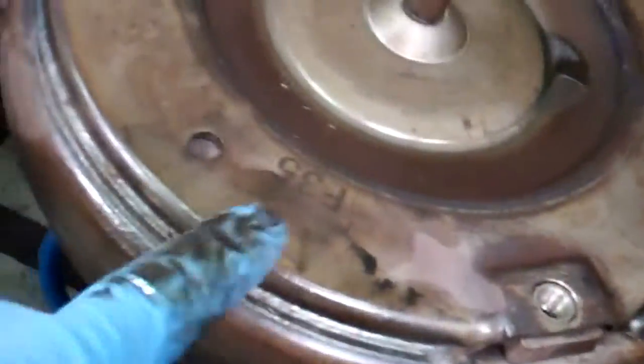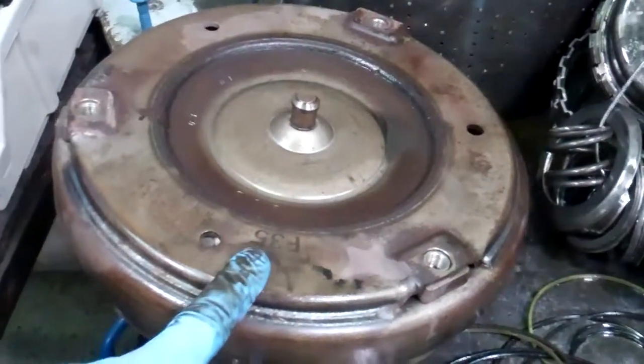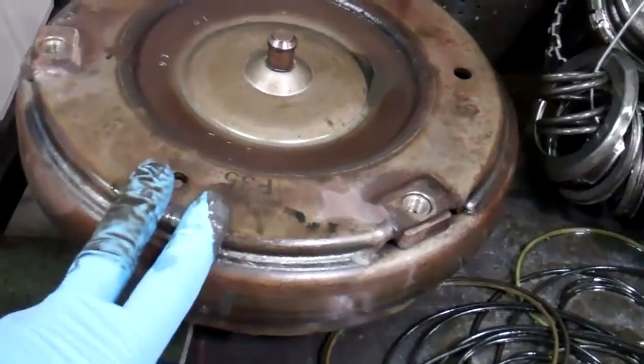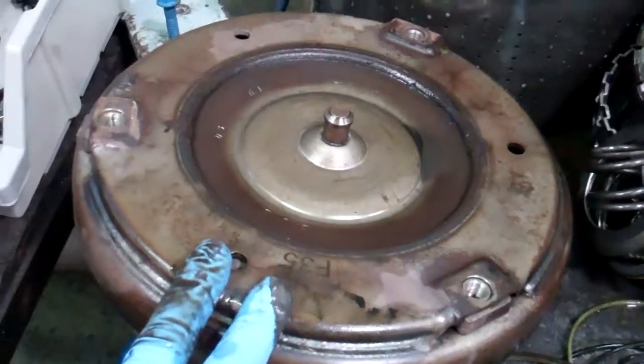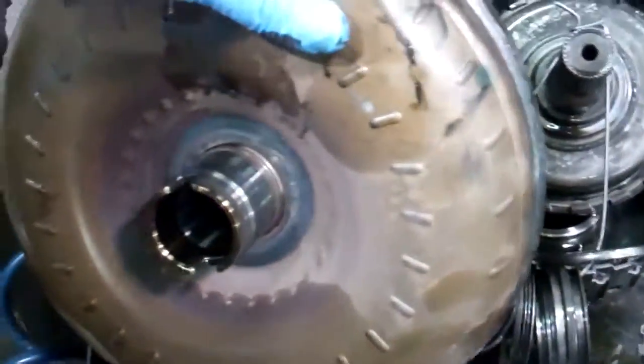What that means is the only other place it can come from is the torque converter. That torque converter is a sealed unit but shares the same oil as the transmission. This is between the transmission and engine — it takes the place of a clutch if you had a stick shift transmission. And we're going to have to replace that as well.